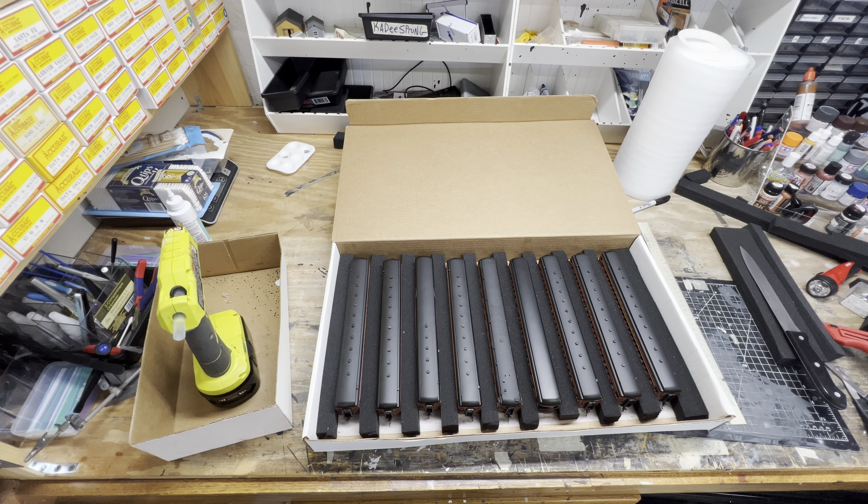Easy solution for some car storage. You can use hot glue or foam glue — both work well. Hot glue just works a lot quicker.